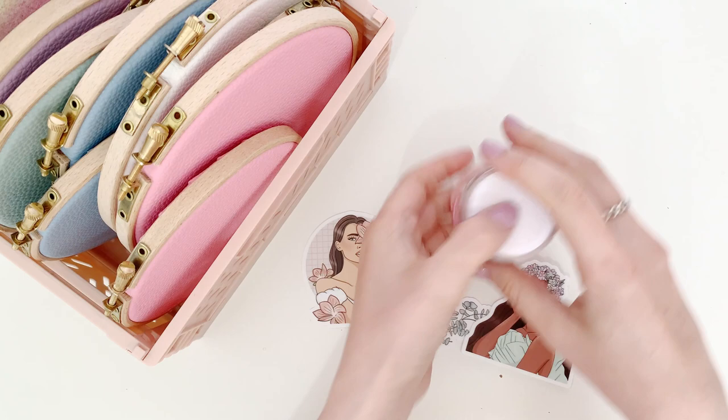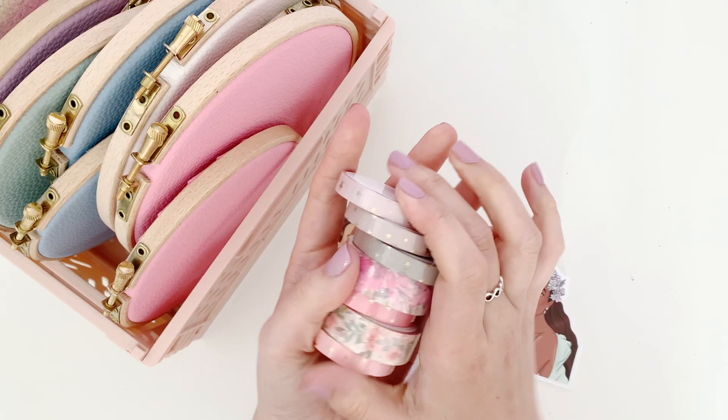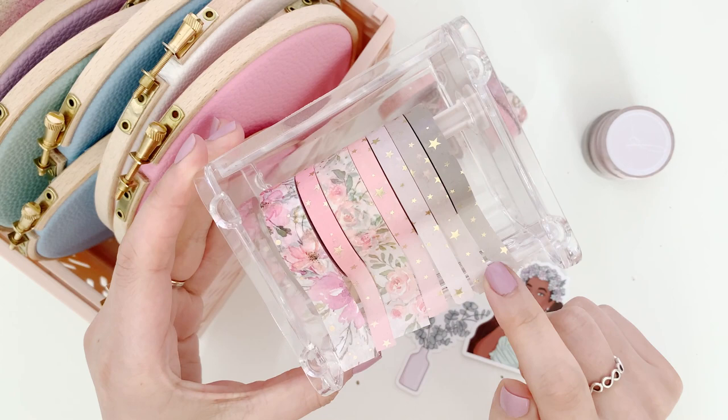I'll start off with the washi tapes. I shared these in my last studio vlog but I'll go over them again. This is the Paper Sheet Plans collection - I'll be selling these as singles or as a set. You have a light pink one that's slightly more nude and then a taupey color.